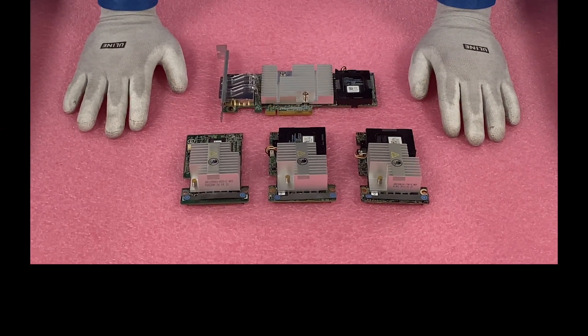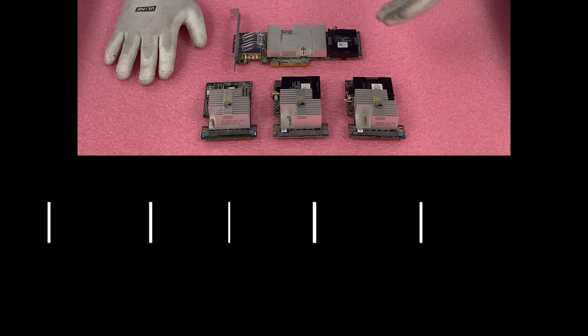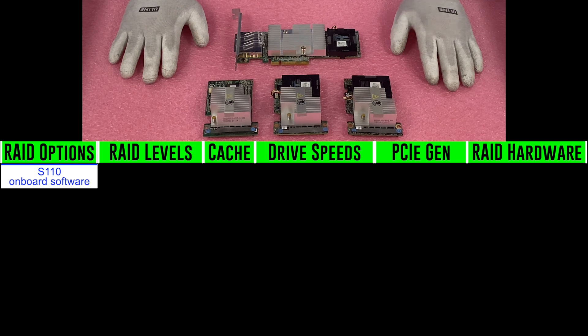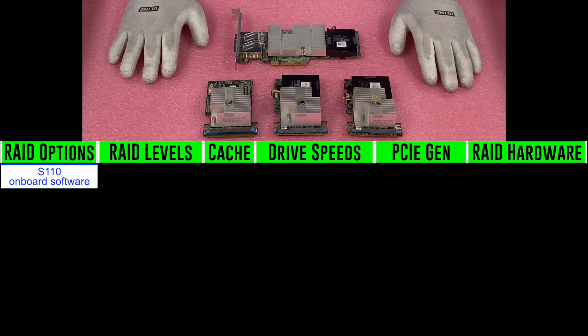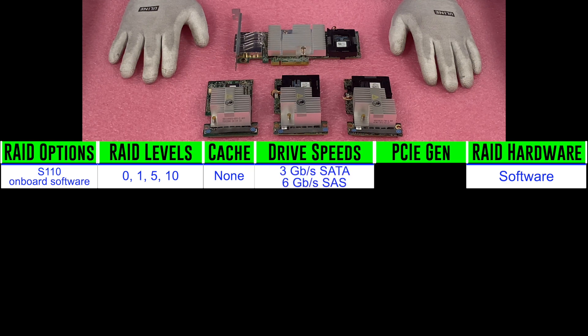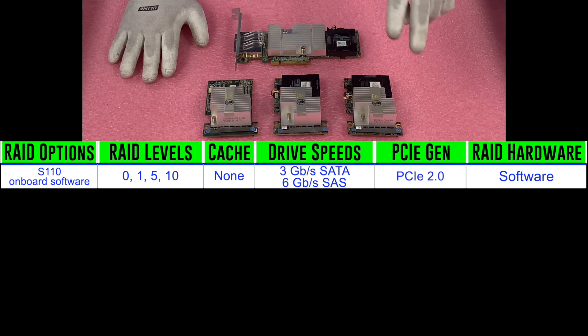The first RAID option is the S110, which is not featured here because it's an onboard software RAID. It has RAID levels of 0, 1, 5, and 10. There's no cache, and drive speeds are 3 gigabit per second for SATA and 6 gigabit per second on SAS. It is PCIe Gen 2.0.